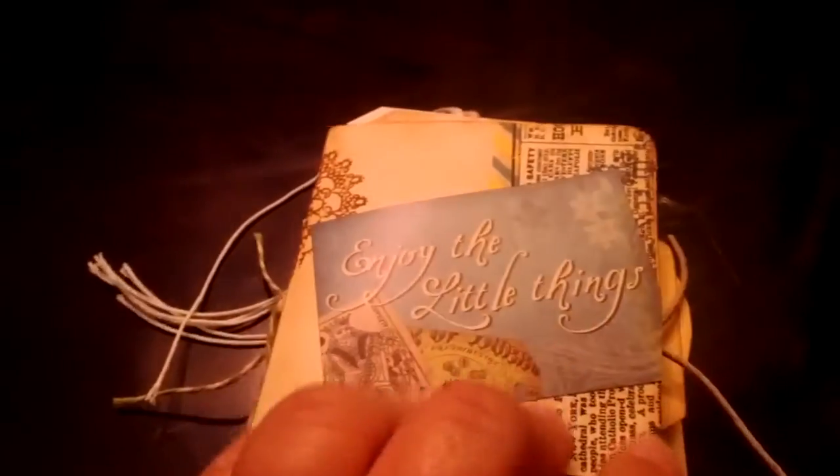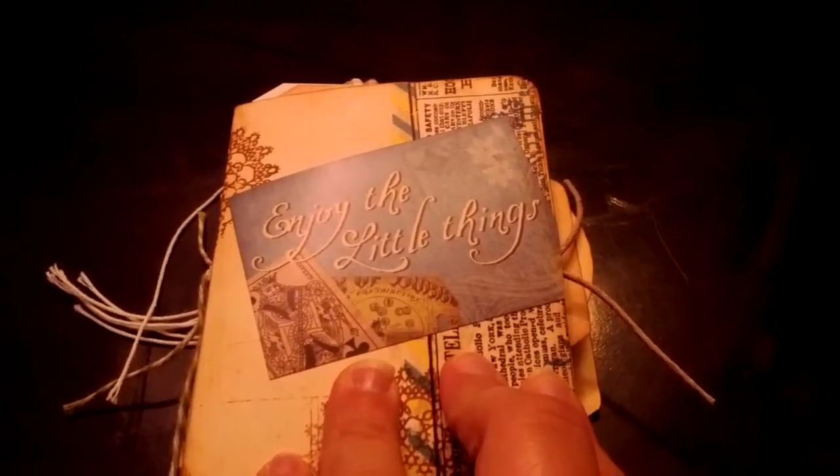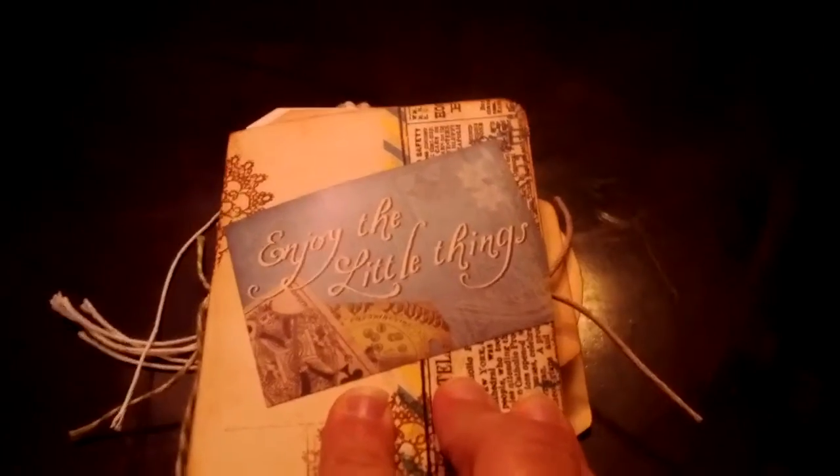Hey you guys, it's Teresa and I'm back with another mini. This is a little mini journal for the swap over at Junk Journal Junkies, and this is for a mini junk journal. This is for my partner who is Jessica Baldwin.